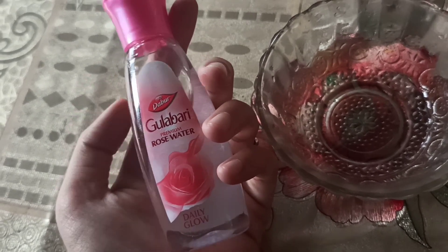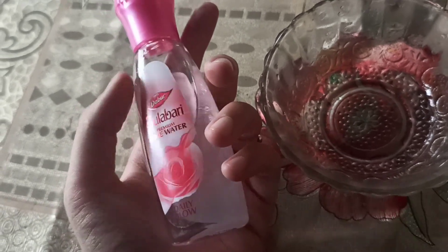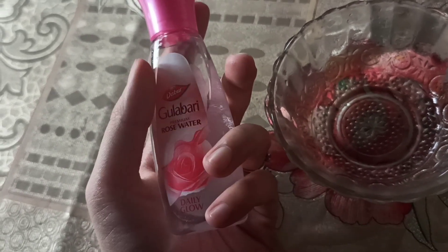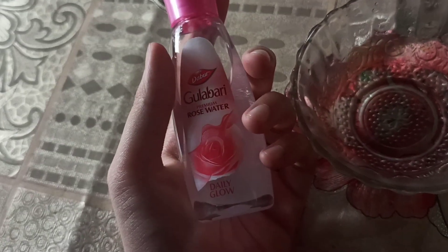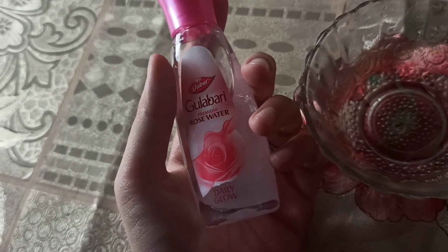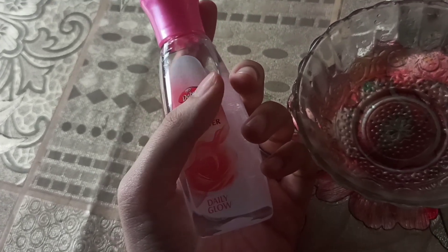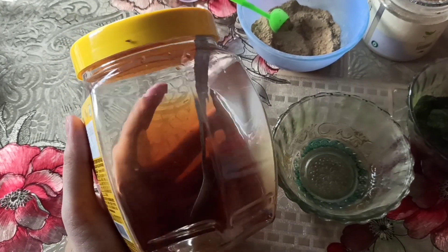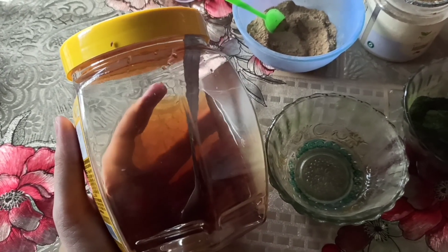The next ingredient is rose water. Rose water has anti-inflammatory properties that can help reduce the redness of irritated skin. It can also help get rid of acne, dermatitis, and eczema. It is a great cleanser and aids in removing oil and dirt accumulated in clogged pores.